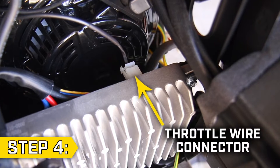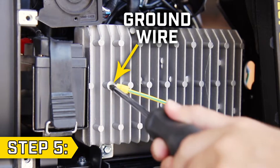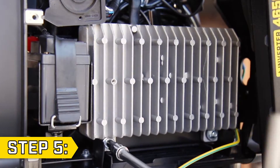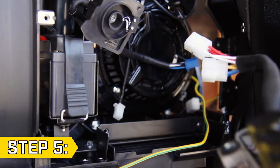Then detach the throttle wire connector from the control unit. Step 5. Use a Phillips screwdriver to detach the ground wire from the control unit, and then use an 8mm socket to remove the three bolts holding on the control unit to fully remove the control unit.